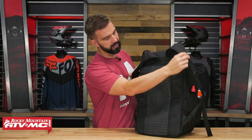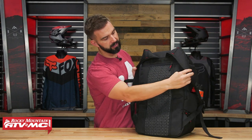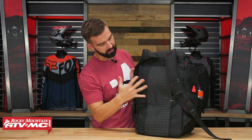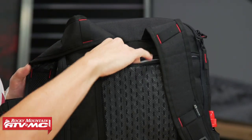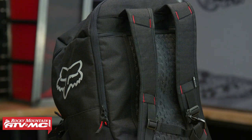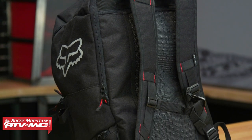The first pocket we'll show you is the laptop sleeve, which is going to sit right here. You've got padding here and mesh to help it breathe. If I open that up, you can see that is going to be for your laptop, and since you have this pad right here, you do get a little protection.